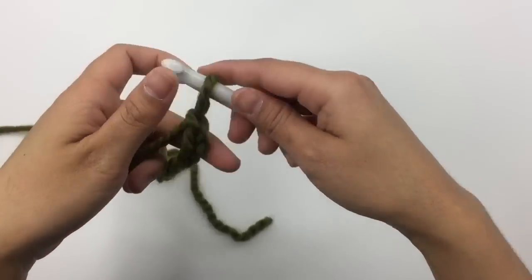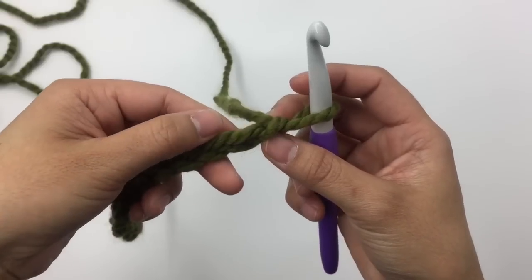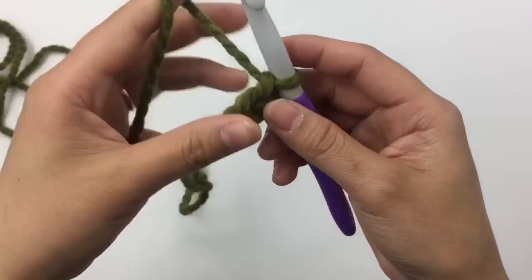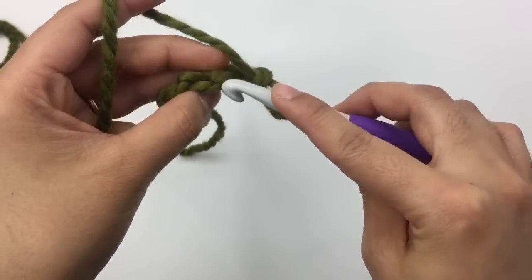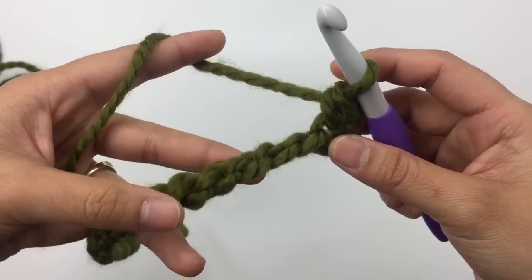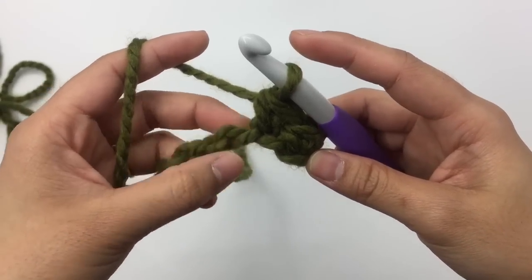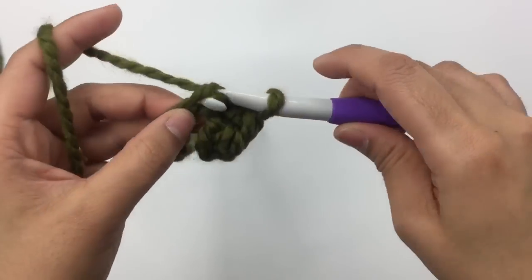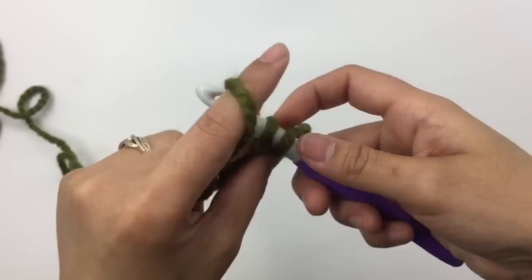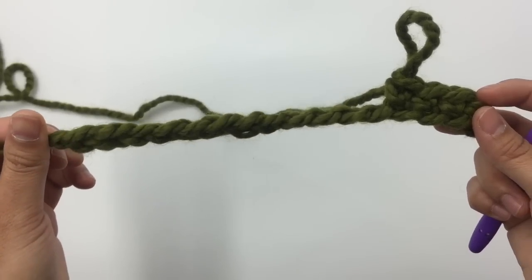I have 17 chains here. Row one is going to be the wrong side — skip one chain stitch and then single crochet into the next. I always like to go into the little bump on the back of the chain stitch. Row one: skip one and single crochet into the next. Insert the hook, pull up a loop, yarn over and pull through. Then make one single crochet into each chain stitch across. Keep making one single crochet into each chain stitch across, and when you come to the end of row one you will have 16 stitches.